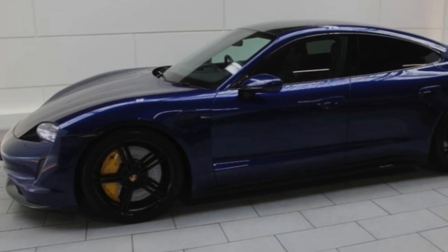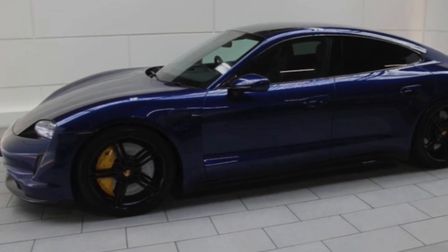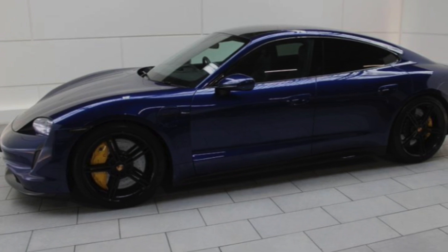Today's video is going to show you my Porsche Taycan — it's a Turbo S, it's a 2020 — and I'm going to show you the charging curve and how to get the most high-speed power when you're charging it.